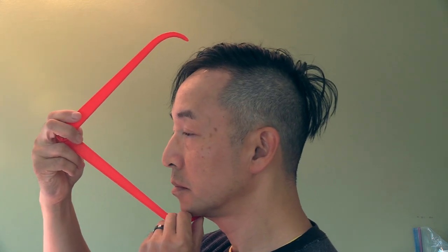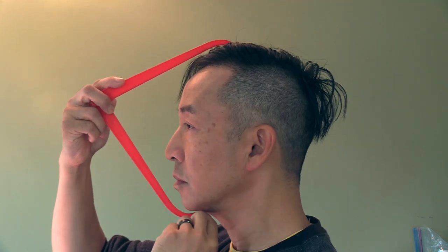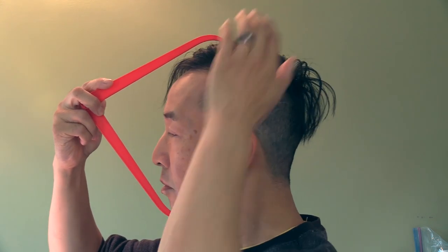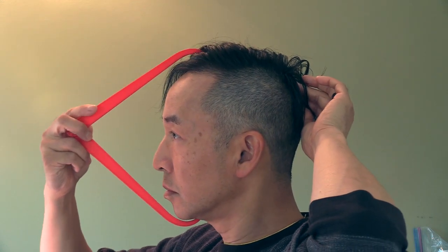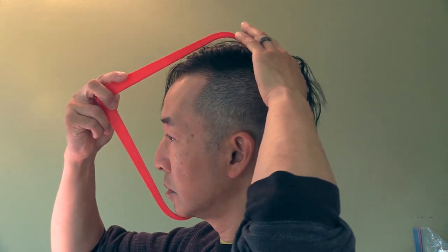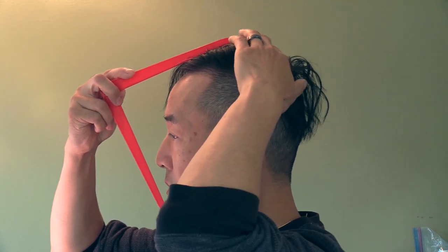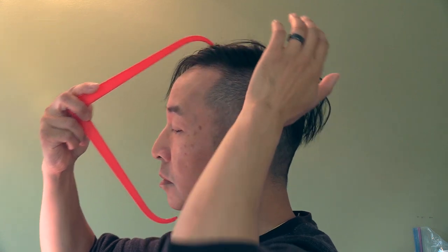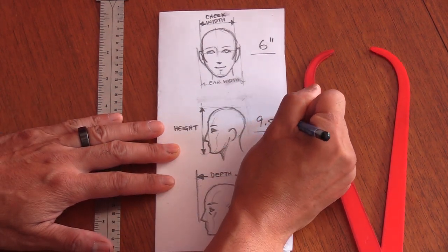Now we're going to measure the top of the head. It might be easier to stand in front of a mirror and look sideways to get a good measurement from the top of your head to the bottom of your chin. Be careful not to stick the caliper into the soft part of your chin — make sure it reaches the bony end. Also try not to move the calipers too far back or forward, and keep checking in the mirror in profile view. In my case it was about nine and a half inches tall.